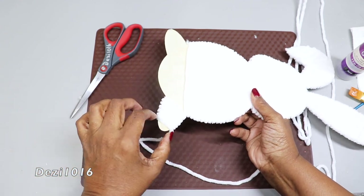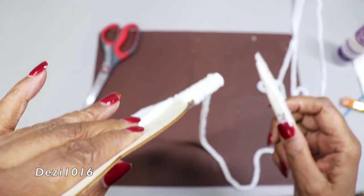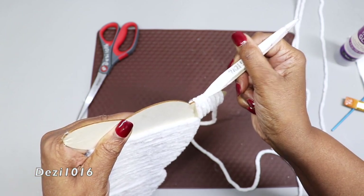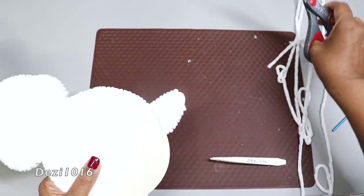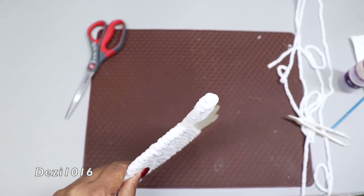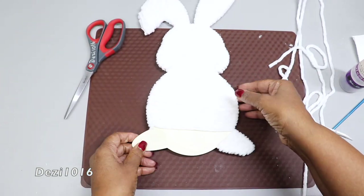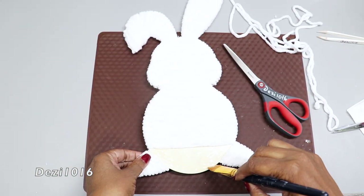I'm using my plastic tweezers again just to make sure everything is aligned and the foot is going to look well defined. I'm flipping it over because it should look just as neat in the back as it does in the front. With the same method, I'm just cutting off the last little bit and pinching it together so it adheres nice and neatly.